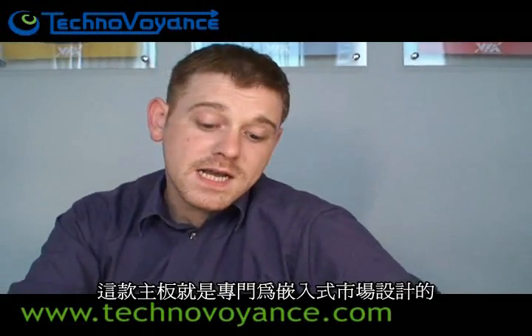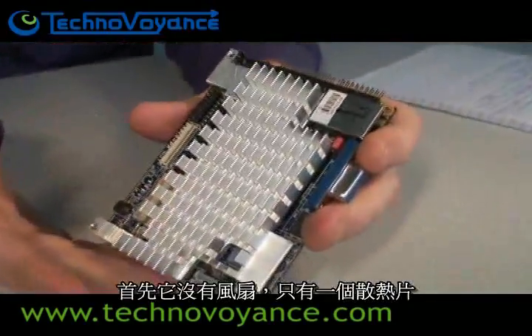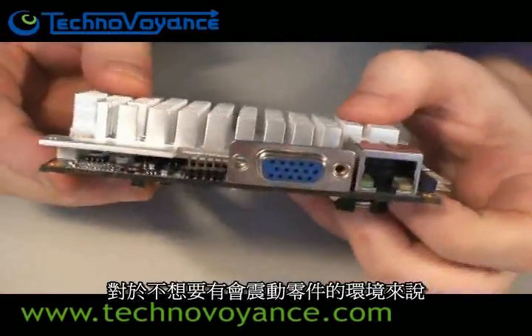Like most of VIA's EPIA range of boards, this board was also designed with the embedded market in mind. It's particularly useful to the embedded market because it has no fan — it uses only a heat sink — so it's particularly good for environments where you want no moving parts.